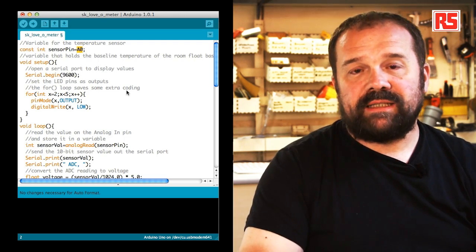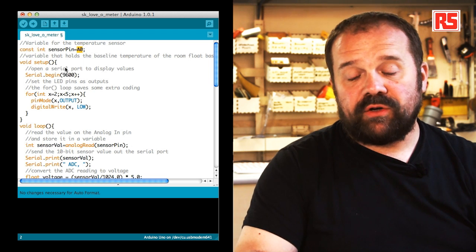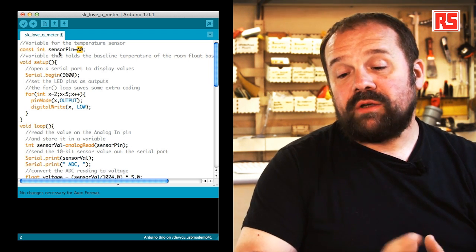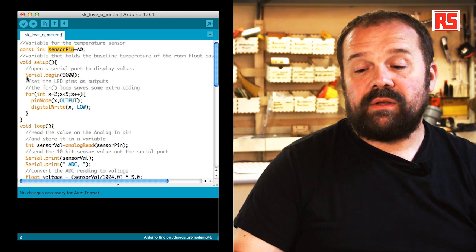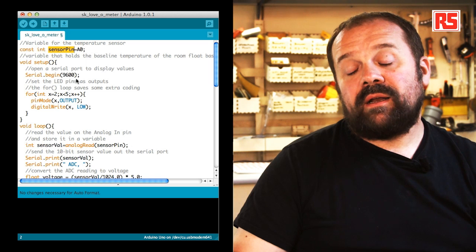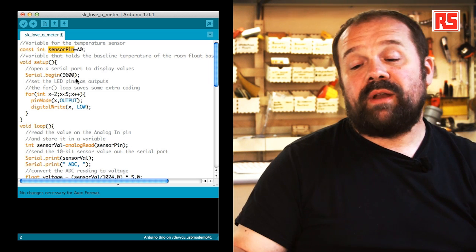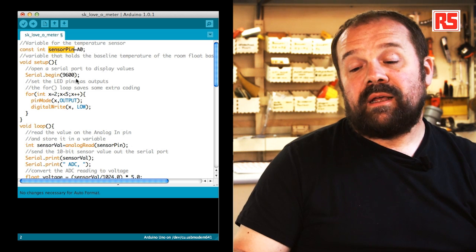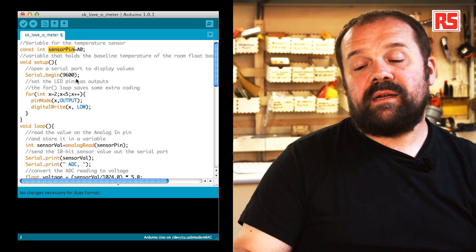Now that we see the circuit is working, let's look at the code and understand how we have implemented this functionality. If we look at the code, we see some familiar elements like the setup function. We define a constant called sensorPin that maps analog input 0 — A0 in the code. This allows us to change the input pin if we want to, and gives a meaningful name to that input so we know the temperature sensor is connected there, making the code more readable.